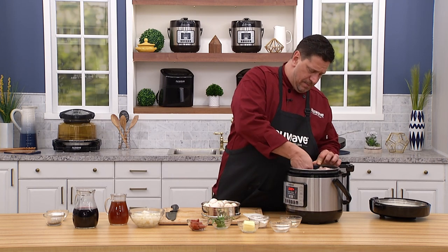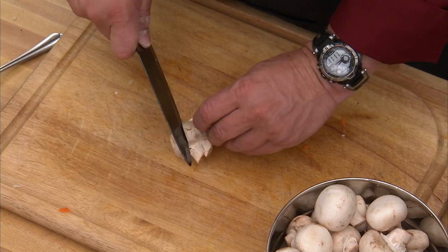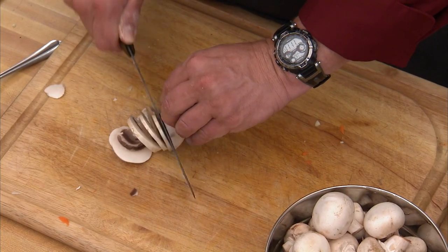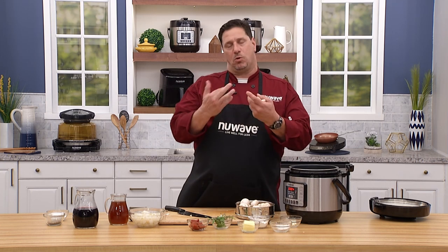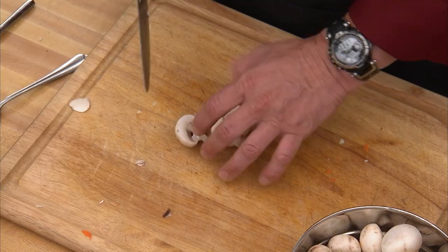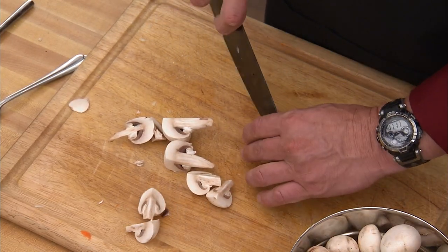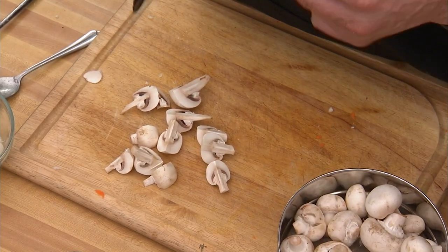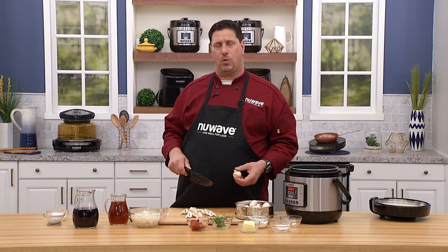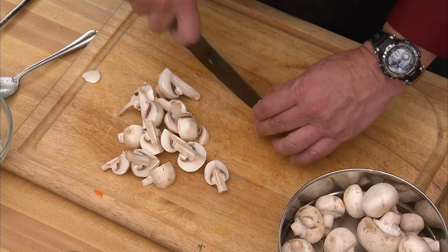While my beef gets a nice toasty-brown color, I'll prep the mushrooms. I like a little texture, so I just quarter them. You could slice them if you prefer — the thinner the mushroom, the more it breaks down into the sauce. I like them quartered because I want a rustic, farmhouse-style stew. These are regular button champignon mushrooms. I washed them with a rubber brush dipped in cold water rather than soaking, since mushrooms absorb water.